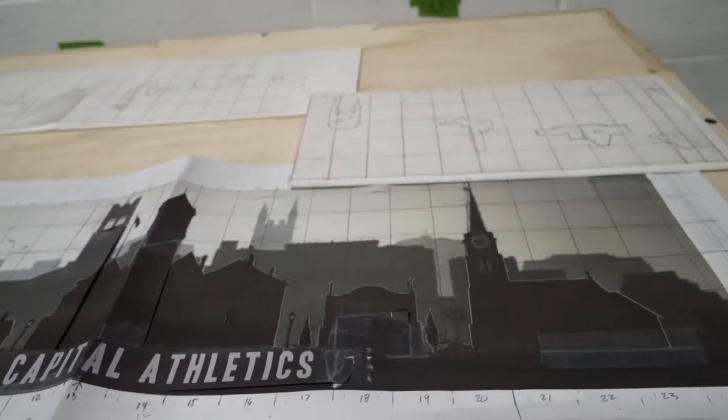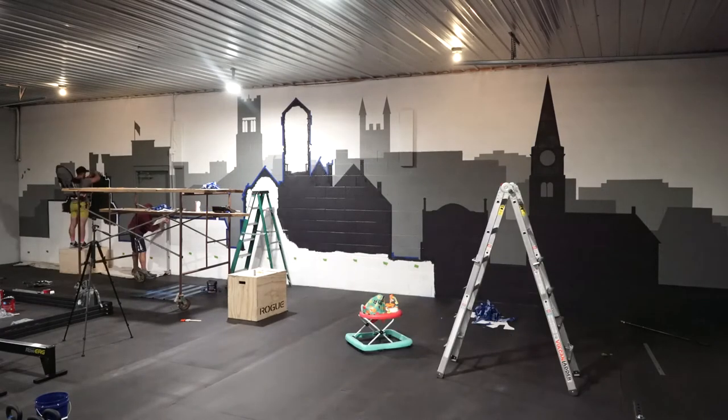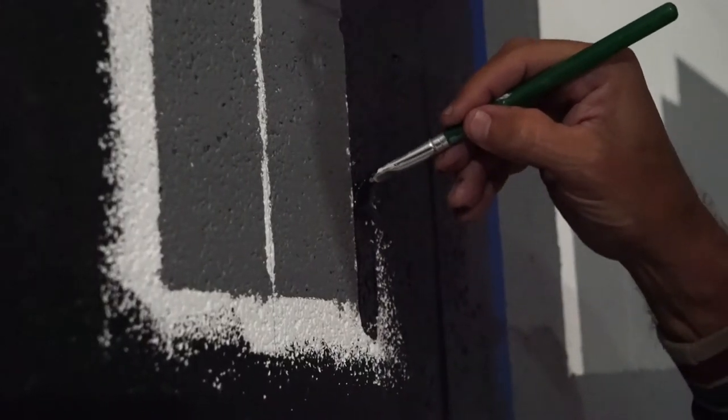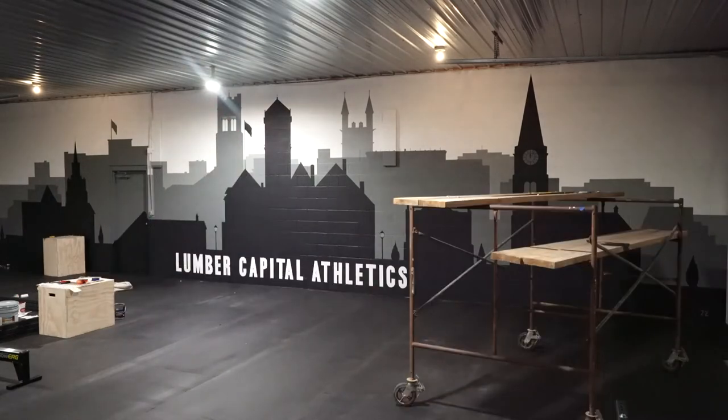I had basically three days from 8 to 8, so 24 and 12 is — what — 36 hours of work. The hardest part was just putting on the grid and getting things proportioned correctly. Once that was in place, the next hardest step was the taping. The painting really wasn't too bad all in all.